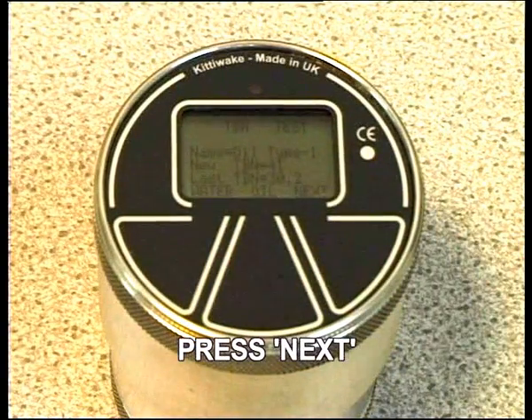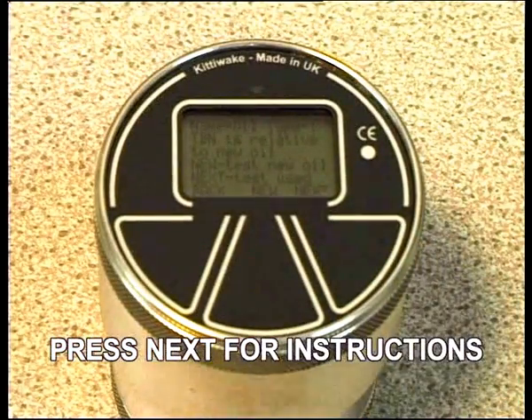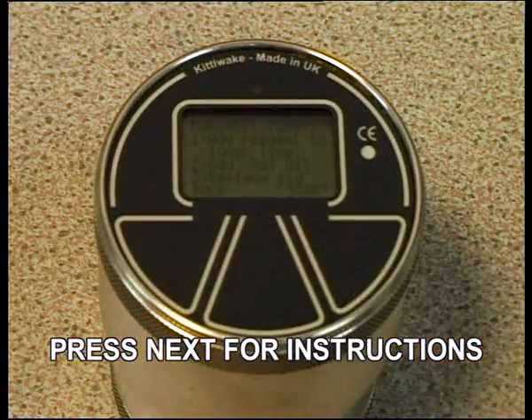Press Next to proceed with the test. Press Next again and follow the on-screen instructions.